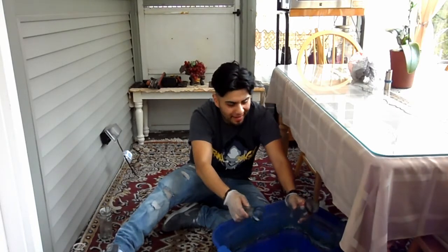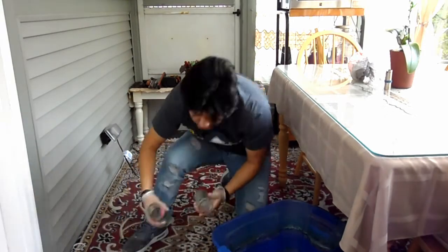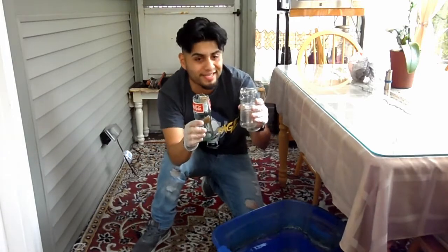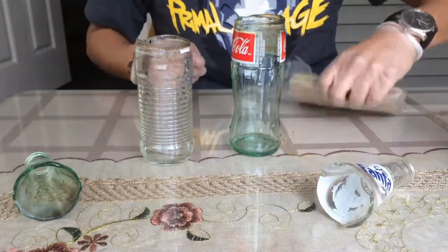That's pretty nice — not bad at all. Let's put this one to the side, get the string for the second one. So we've got both glass bottles cut. Let's move the camera angle and sand them down to see what happens. We're going to try to sand them down with sandpaper and see what it looks like.